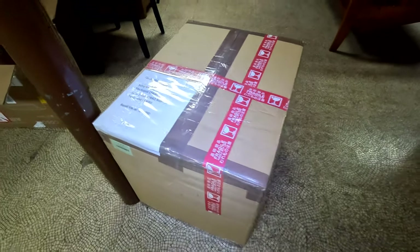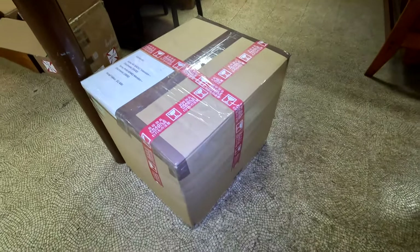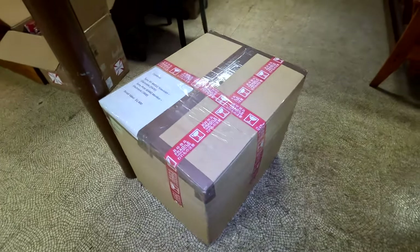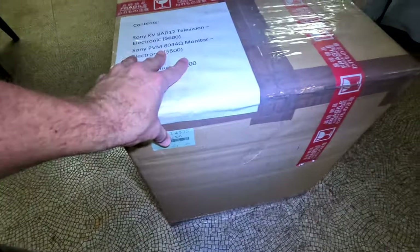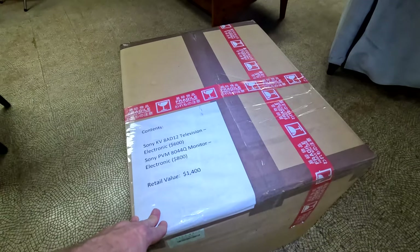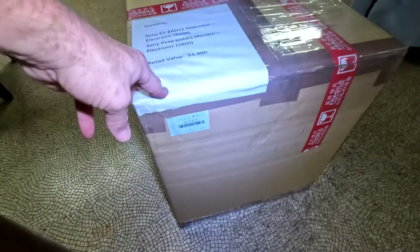We have our two CRTs packed up in this lovely big package — plenty of foam, double boxing going on in here, and this is a double-wall box. This is going to be sent via air mail — no ground shipping. Hopefully you enjoyed this little short video on a couple of really cool CRTs. If you did, please leave a like, and I will also leave a bunch of information in the description of the video. Thanks again everybody — I'll see you next time with some more retro content.